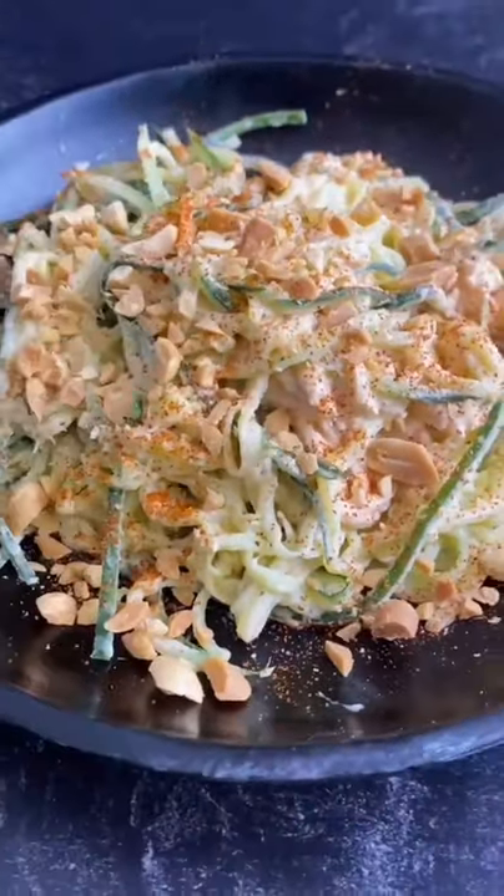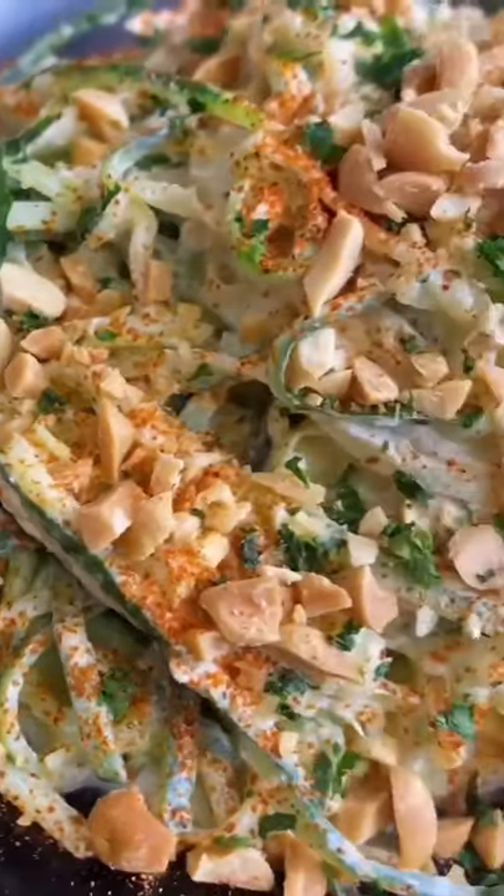Add it to the bowl, then I like to sprinkle on some cayenne for heat, some chopped peanuts, and some fresh cilantro. This is so fresh and delicious and I hope you love it!